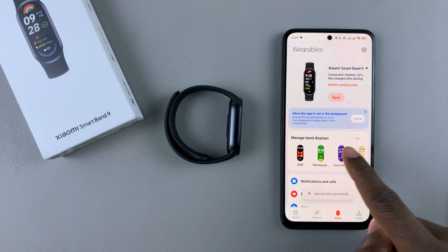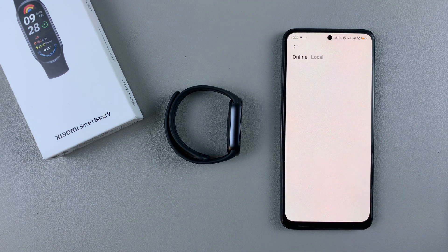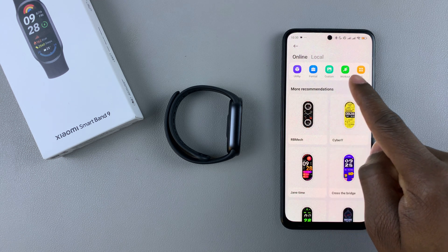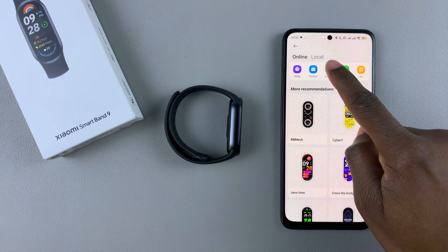Then tap on 'Manage Band Displays'. From here, you'll see a category at the top. Find the custom category and tap on it.